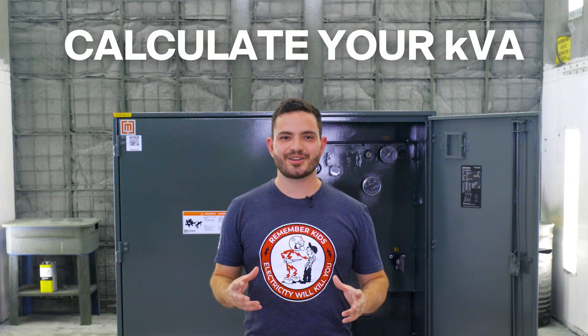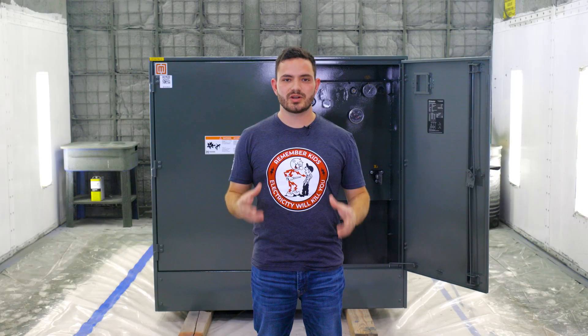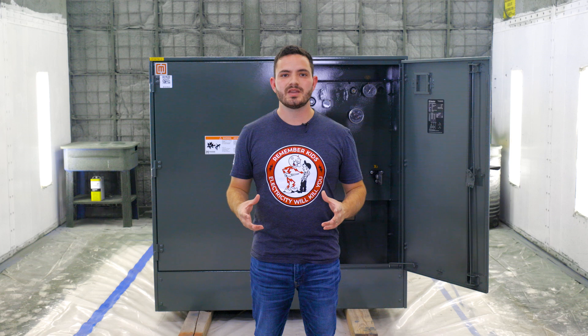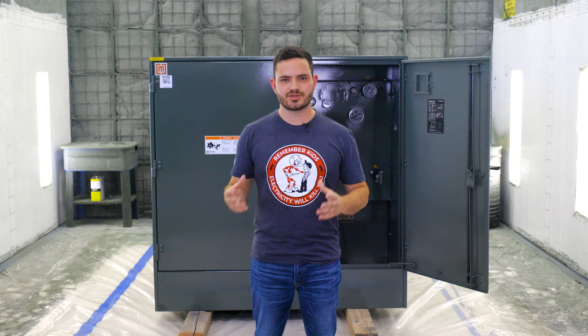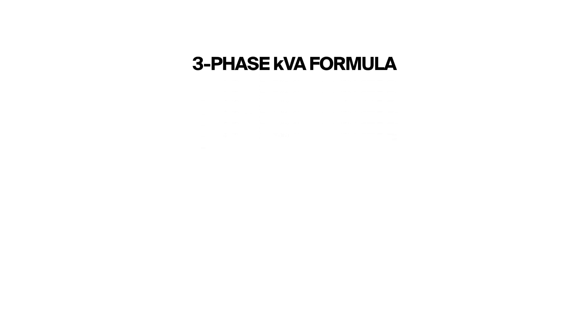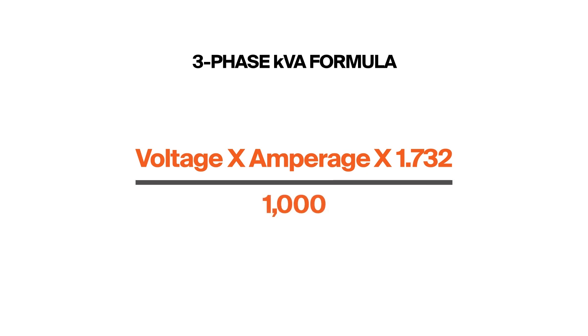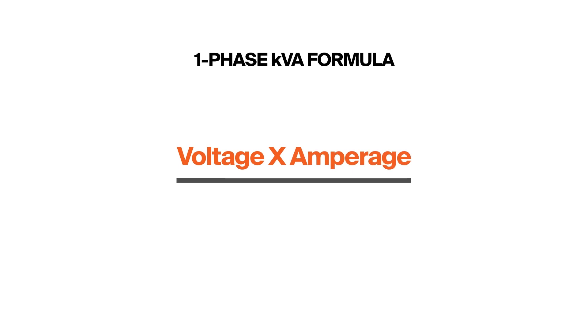The last step is to calculate the kVA rating. kVA is short for kilovolt amperes — this is a power rating based on the transformer's load amperage and it's the standard way to size a transformer, the transformer equivalent to horsepower in a car engine. To calculate three phase kVA, the formula is voltage times amperage times 1.732 divided by 1000. For single phase kVA, the formula is simply voltage times amperage divided by 1000.